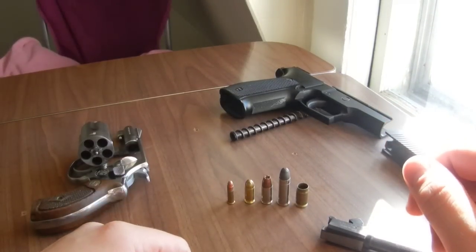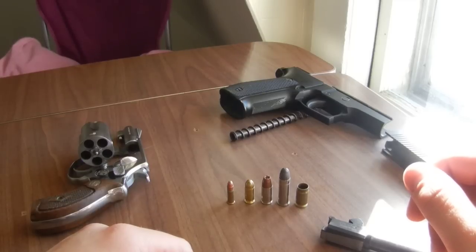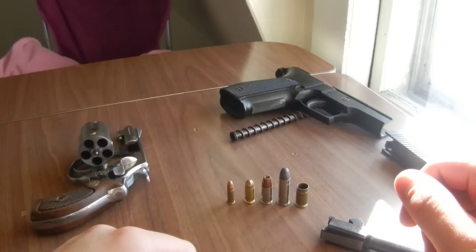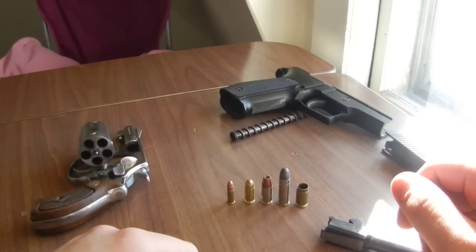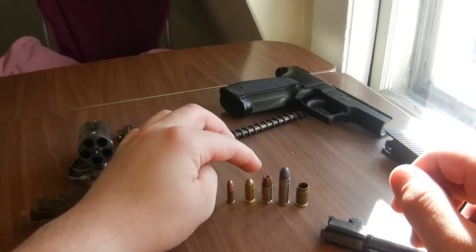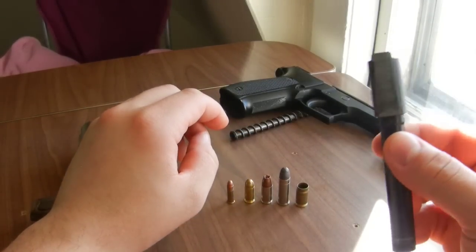Hello everybody and welcome to Machad's Shooting Bench. This episode is going to be on rimmed and rimless cartridges, what the differences are, and what a case mouth is, because a lot of people ask me why, when you put a cartridge like a .32 ACP or a 9mm into a barrel like this one, why doesn't it just fall through?